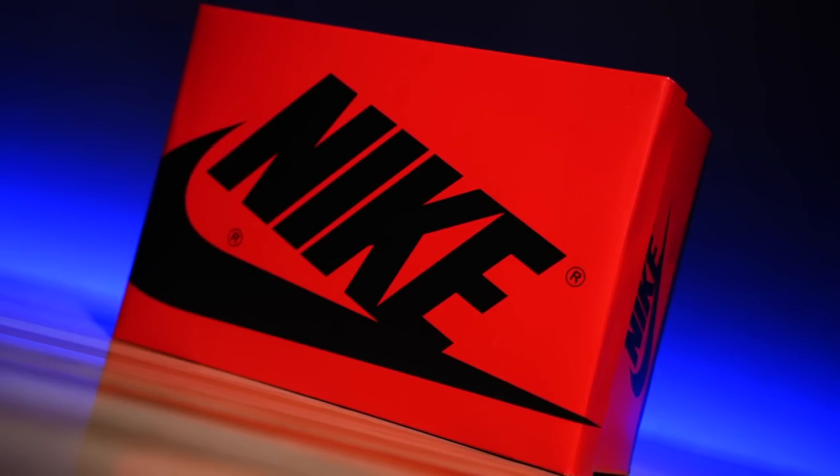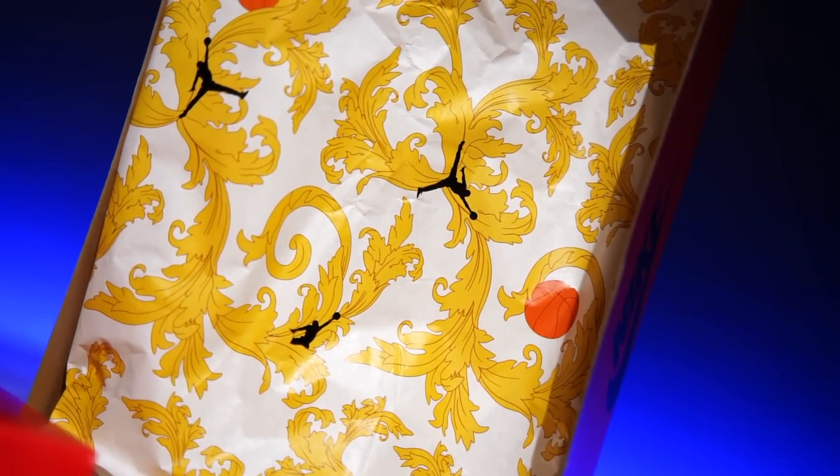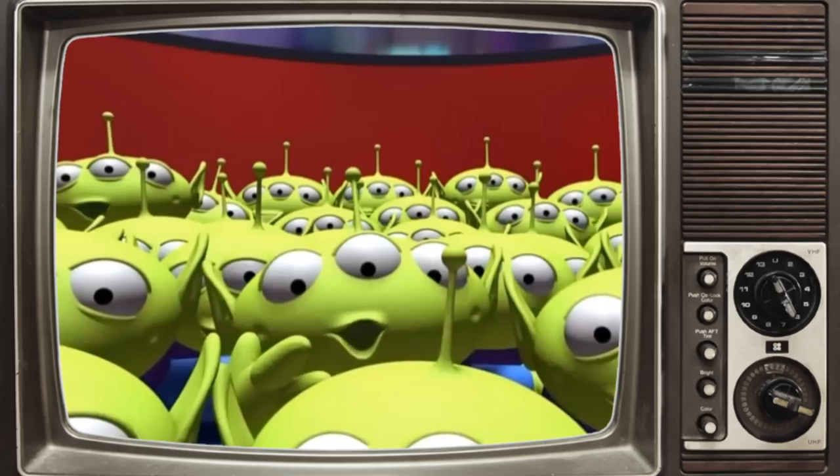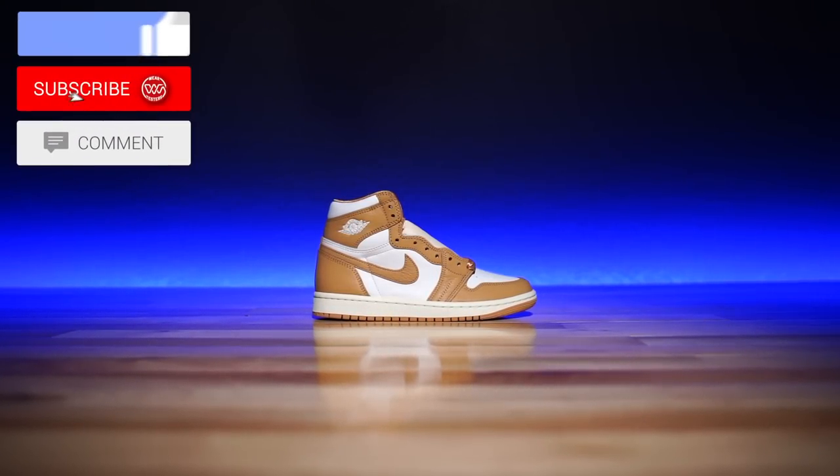We have the typical women's box decked out in red and black, and then they put in some fancy paper inside. It has cute little basketballs hidden in there. As for the main event, here are these pretty ladies all decked out.